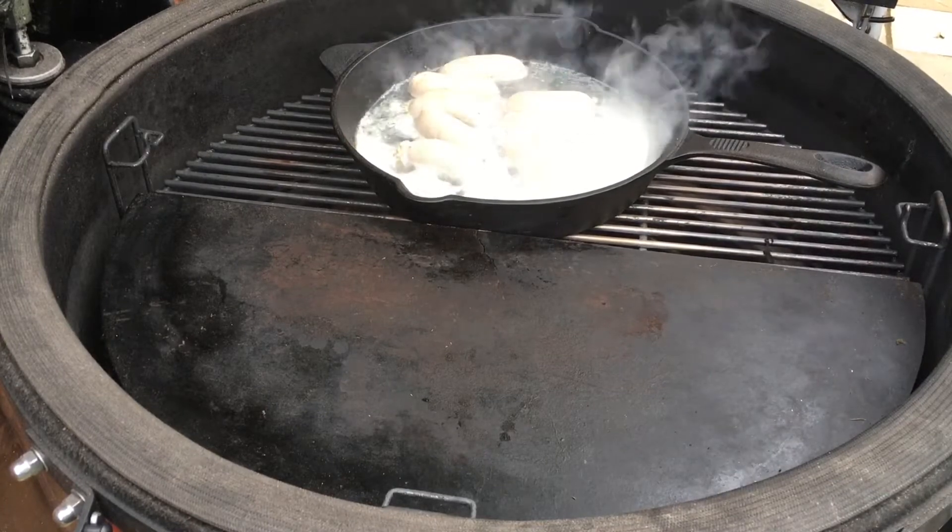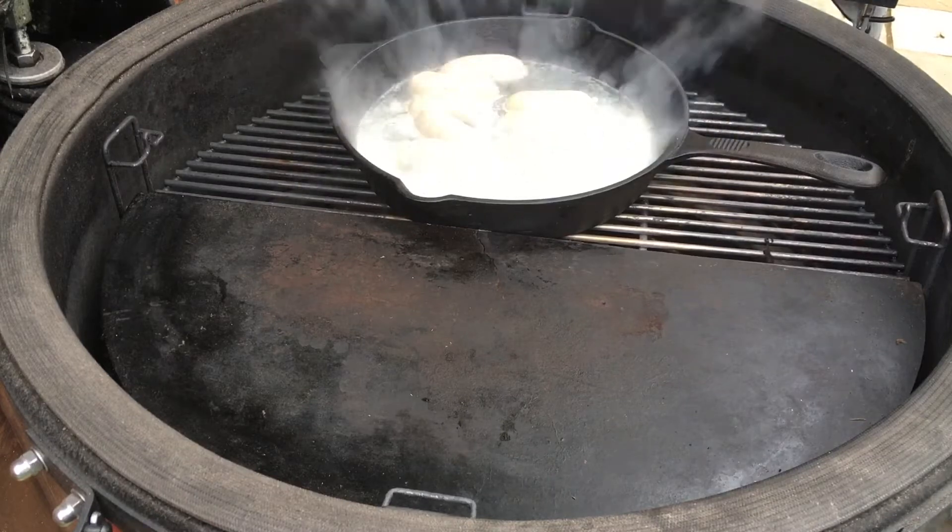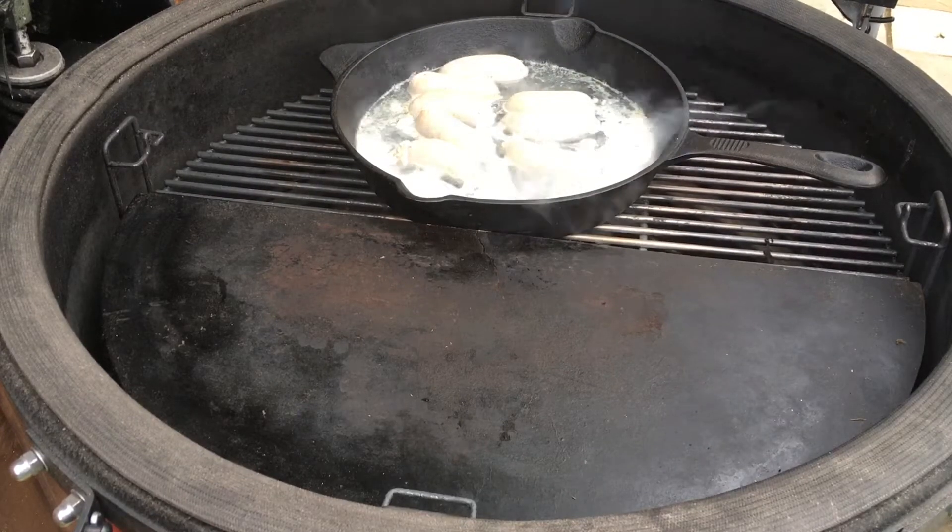Now the next longest one is going to be the bacon, so in about a minute or so we're going to put the bacon on.